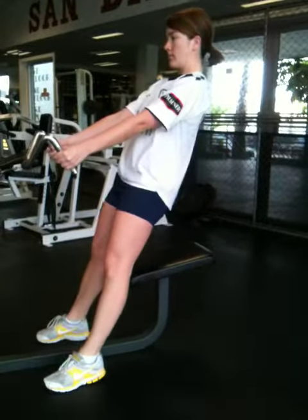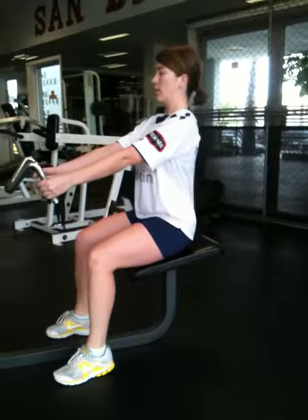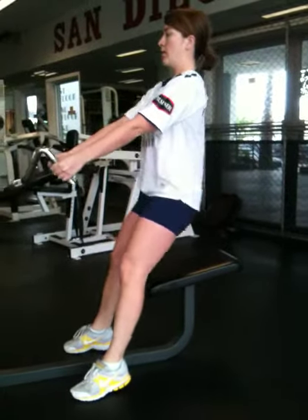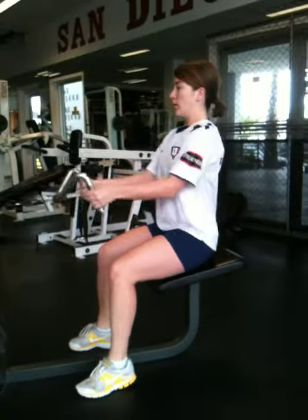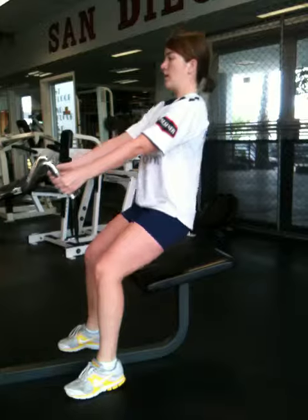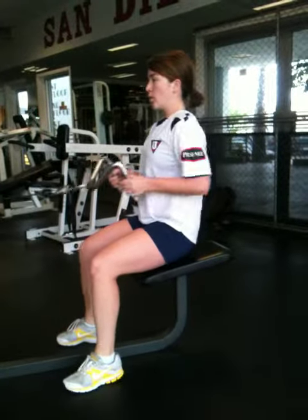Six. Seven. Eight. Nine. Good. Keep it going. You got it. Breathe. Ten.